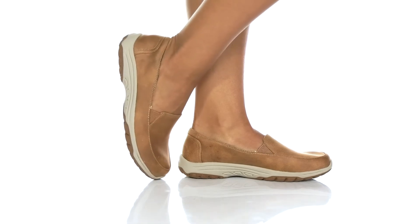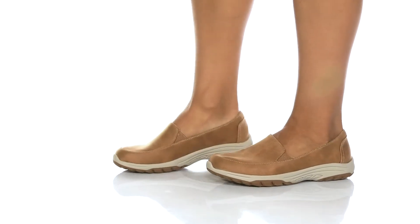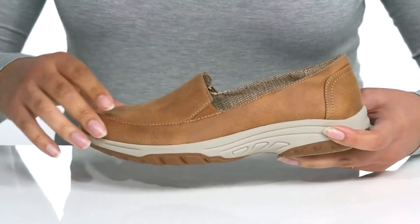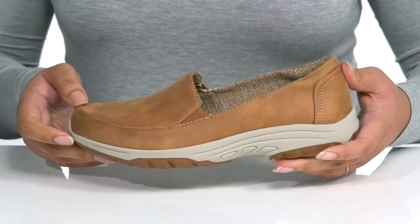Complete your casual looks when you wear these cute shoes by Skechers. They feature a textile upper with a round-tail silhouette and wide-open collar with stretch panels on each side of the tongue for easy slip-on. These have a simple and casual design that looks great with your favorite pair of skinny jeans and a nice t-shirt.